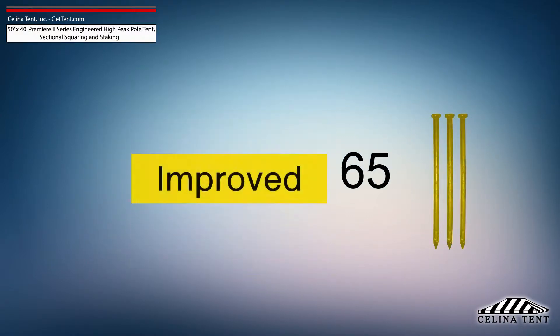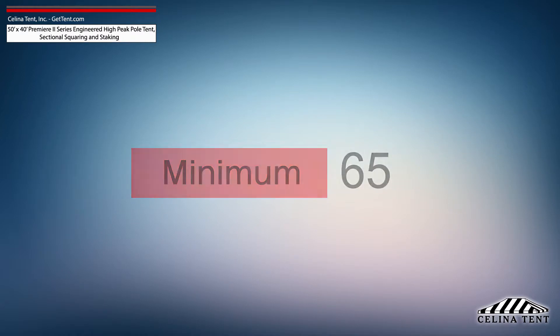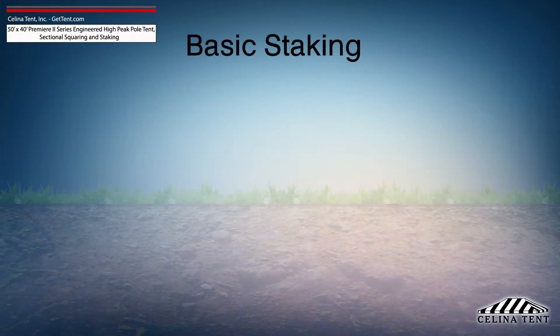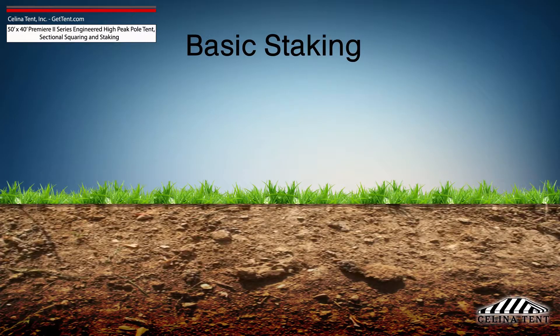This amount of stakes provides the minimum security for a pole tent of this size. Additional staking is required for any site that doesn't meet optimal soil conditions. Tent staking is the most important safety procedure during tent installation.